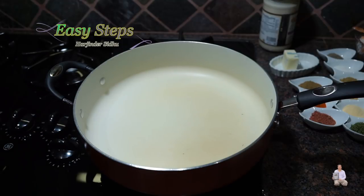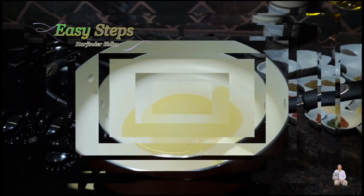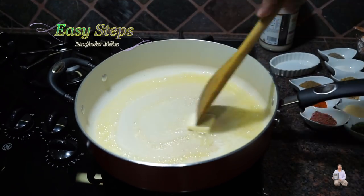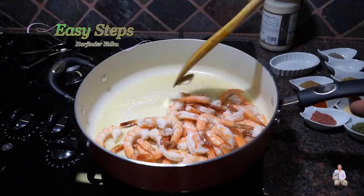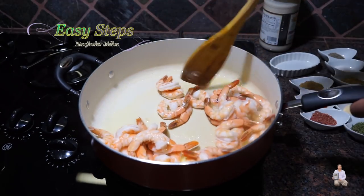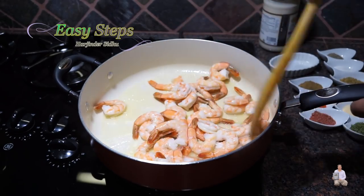We're going to keep the gas on high. I'll add one tablespoon of butter and one tablespoon of olive oil. Once the butter is melted, I'll bring in the shrimp. We're going to cook the shrimp on high heat for one minute only — these are pre-cooked shrimp.